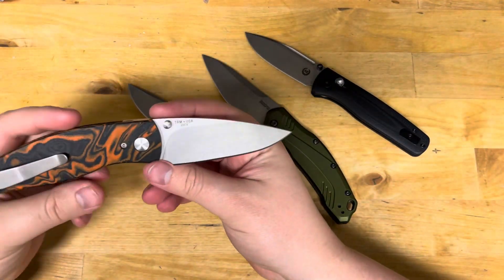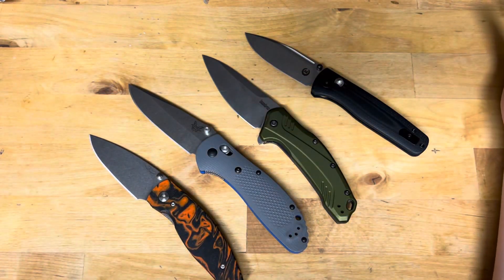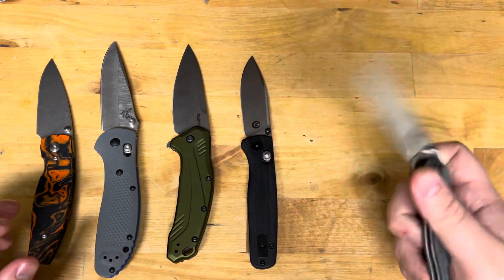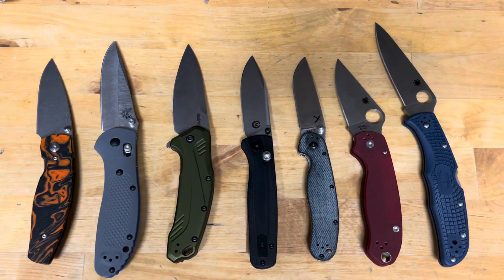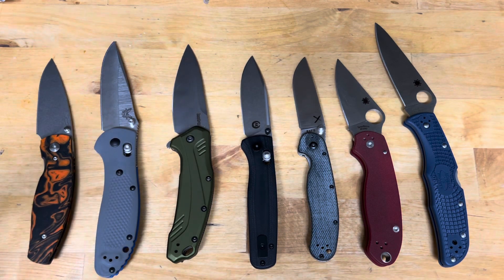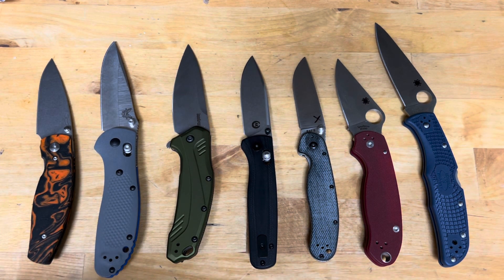20CV and M390 are on everything. It feels like every week there's a new knife coming out in titanium and M390 — it's just the flavor of the month. The industry has been moving in this direction for a long time, using 20CV as a premium upgrade to steels like S35VN or even S30V. I think that this is the wrong move personally, even as someone who has used tool steels and has had them rust on him — the way the industry is going about using this steel is incorrect.